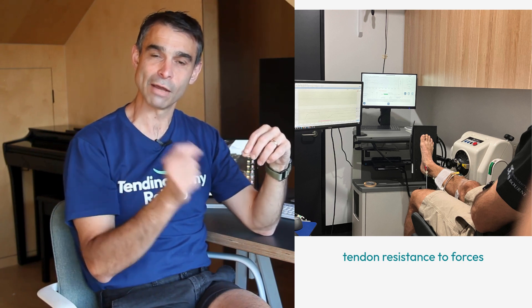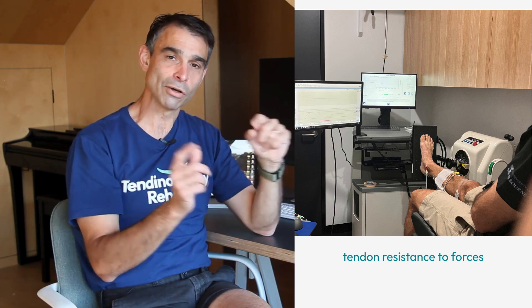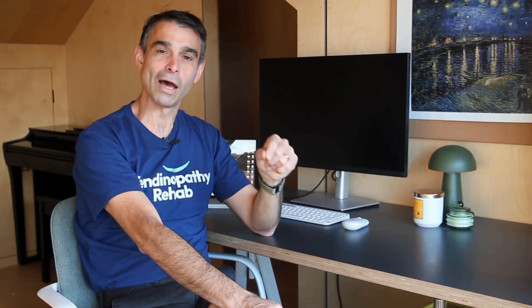I'll also just mention tendon stiffness, which is a measure of the resistance of the tendon to stretching and is the only direct measure of tendon strength that we actually have. It's something we're starting to use with patients in our clinic. I'm going to do a separate video talking about tendon stiffness and why it's beneficial to measure in Achilles tendon patients, so look out for that one. Thank you very much for listening — I'll see you next time.